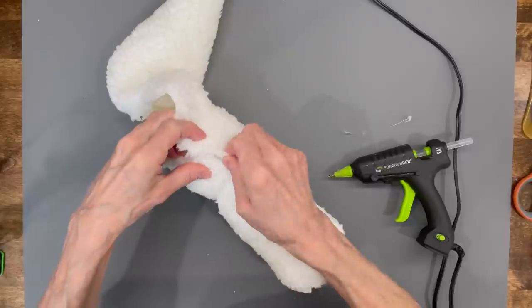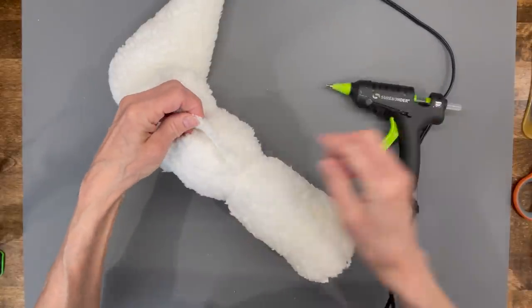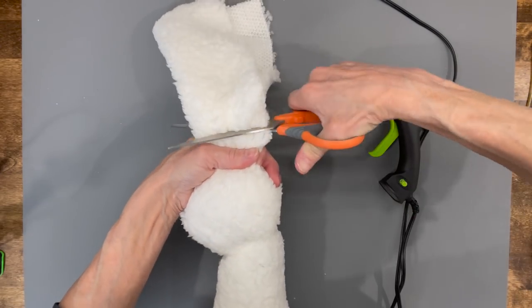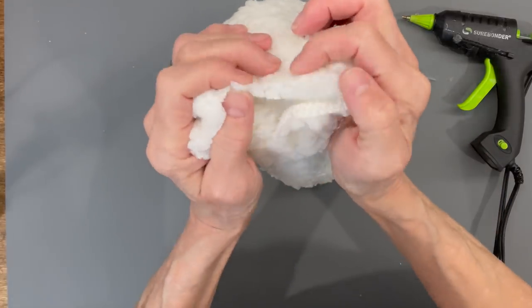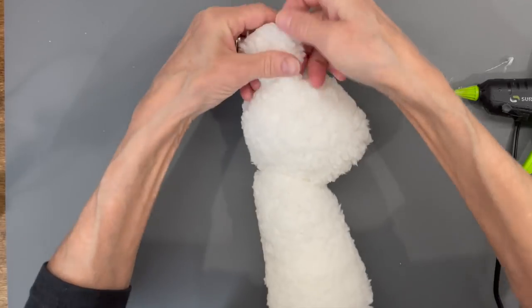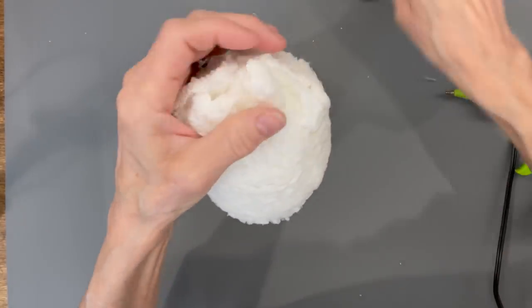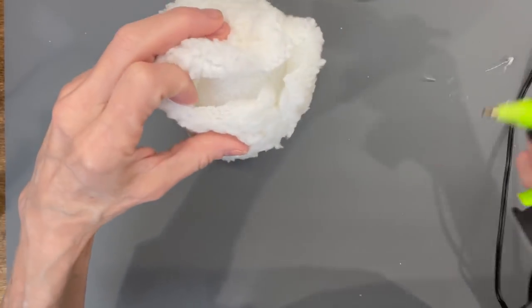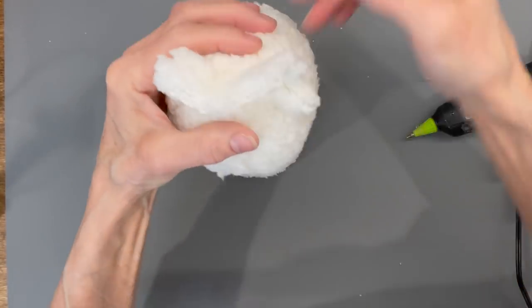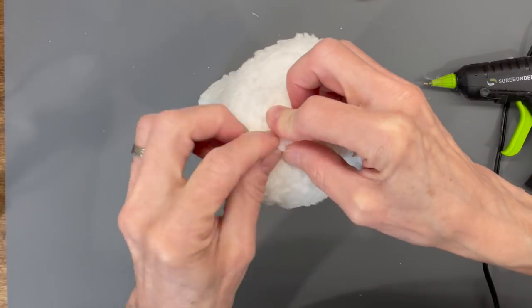Keep pulling the fabric so it's flush around the face — you don't want any wrinkles. You're not overlapping; you're just gluing the sides together. Pull it up at the top, cut off the top part, and save it for the legs. Keep trimming until it's completely flush with the egg. Once glued, you won't see any seams — sherpa has a lot of forgiveness so the seams don't show.